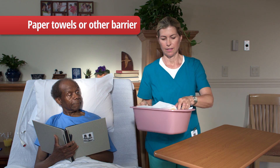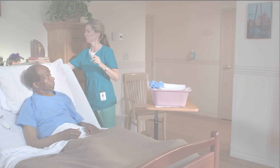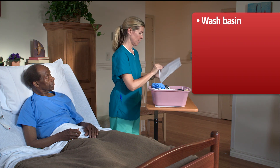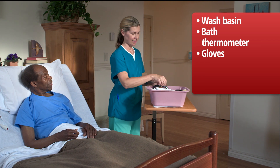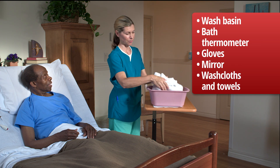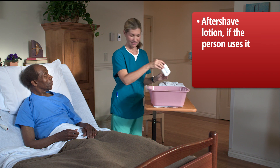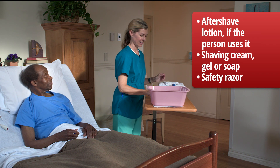Cover the overbed table with paper towels or other barrier and arrange your supplies. To help a person shave with a safety razor, you will need a wash basin, a bath thermometer, gloves, a mirror, washcloths and towels, aftershave lotion if the person uses it, shaving cream, gel or soap, and a safety razor.